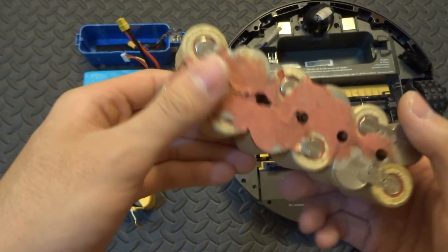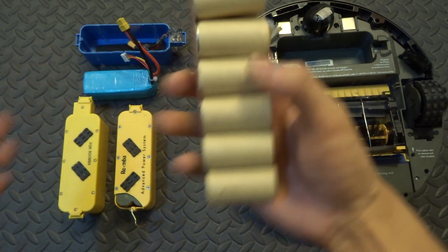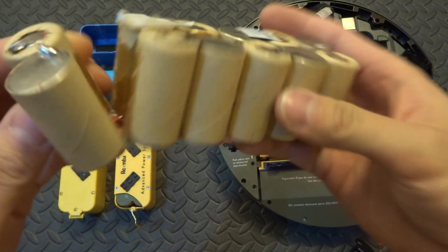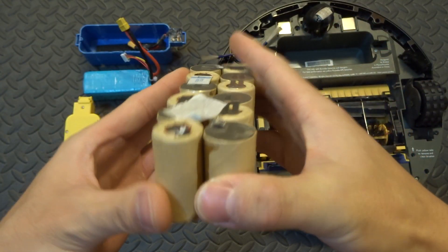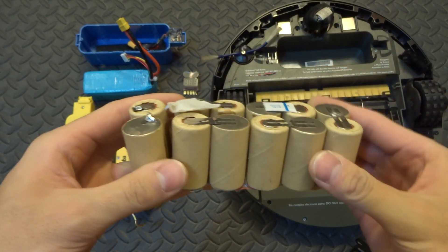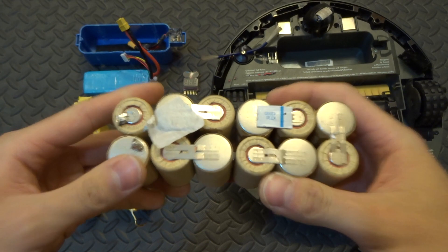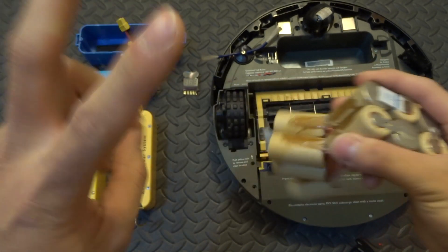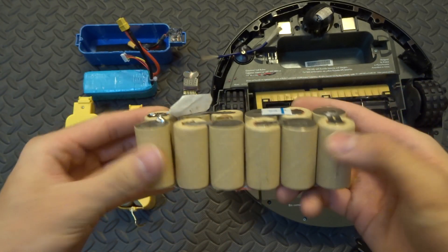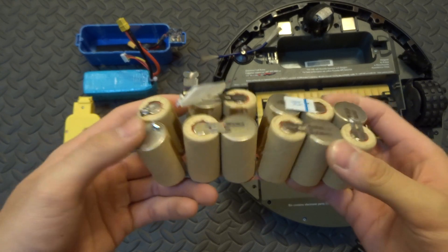Some models use nickel magnesium hydride batteries. Over time, these batteries develop what's called a memory effect. So say you discharge it down to only 40% and then leave it in storage for six months — the batteries remember that as the limit, so next time you charge it to 100%, it only uses 80% capacity.